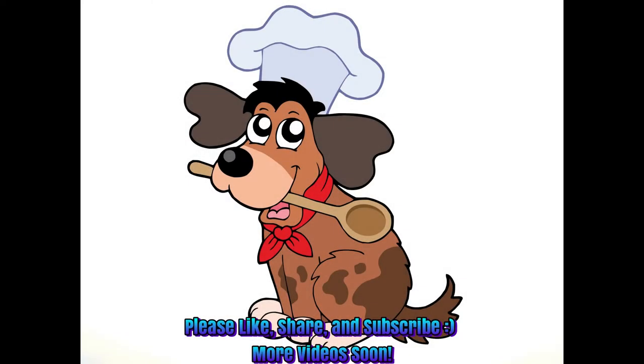Thank you all very much for watching and for subscribing. If you like what you've seen, please give it a like and share it. Have a good day, and I will see you next week for Valentine's Day. Happy early Valentine's Day! Bye-bye.